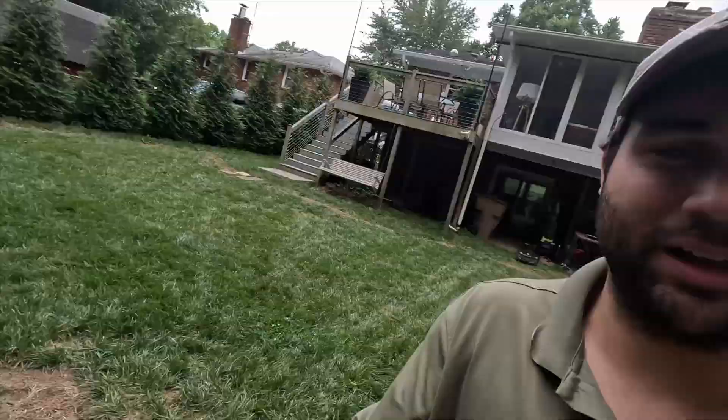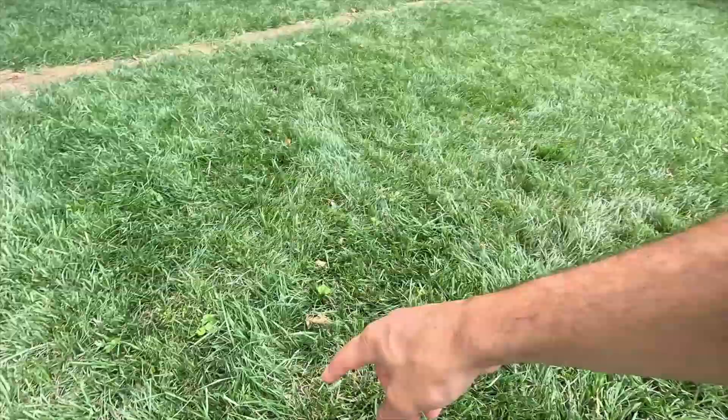Depending on how big your lawn is, they could be mowing every single day. For my OCD brain, watching the random pattern is kind of maddening — it'll pass spots and leave them uncut momentarily. But there's math behind it: eventually it will cut the whole lawn throughout the week. They don't do the full mow all at once; they do it progressively throughout the week.